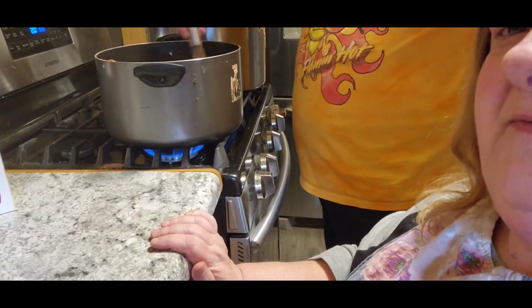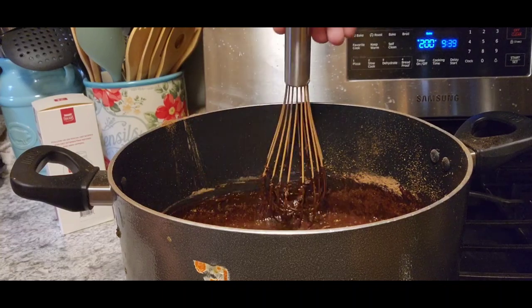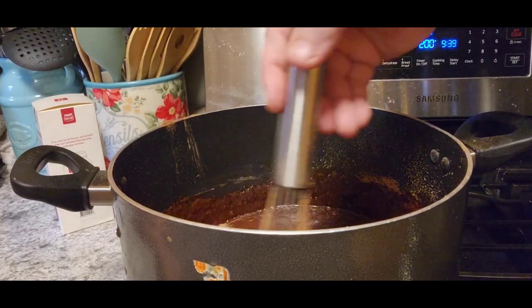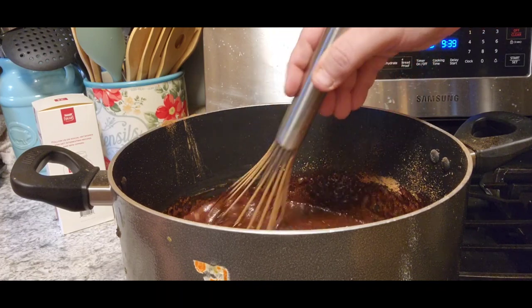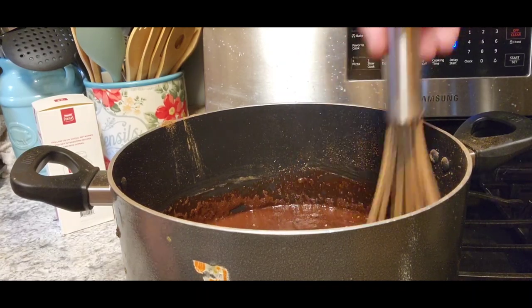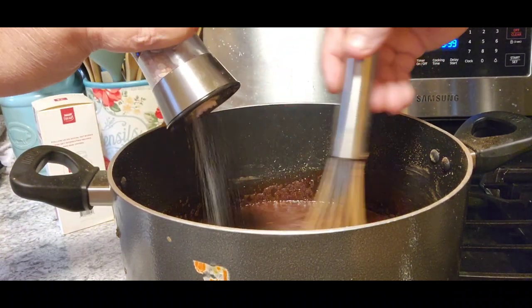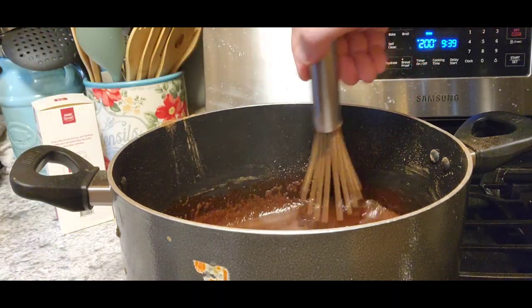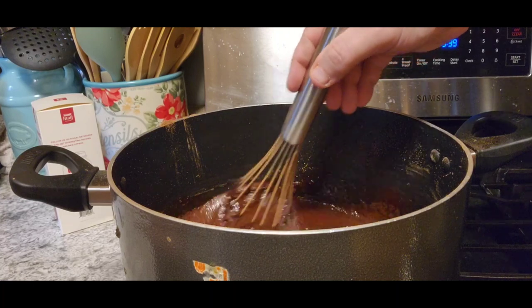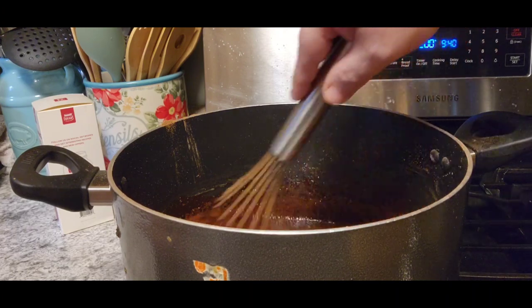He'll start using a regular spoon as soon as he gets all of that mixed in there with the whisk. Now what we're going to do is get this hot, and I'm going to add just a pinch of salt. The only other thing we're going to need is vanilla, but I want to wait until it's boiling to do that. Jack's going to get it all stirred together and up to a boil, and it's going to boil for 15 minutes — he's going to have stirring arms today!